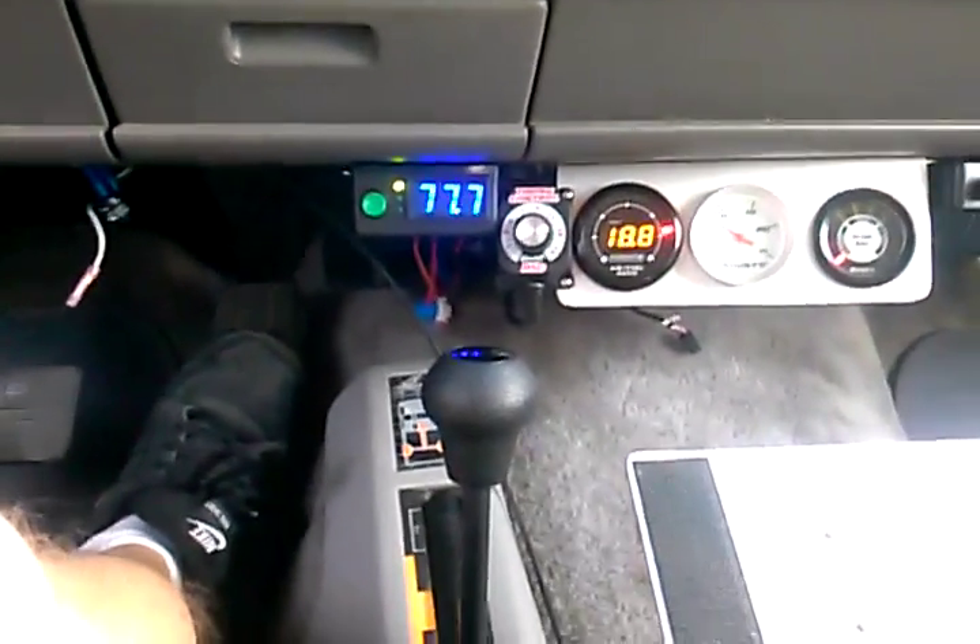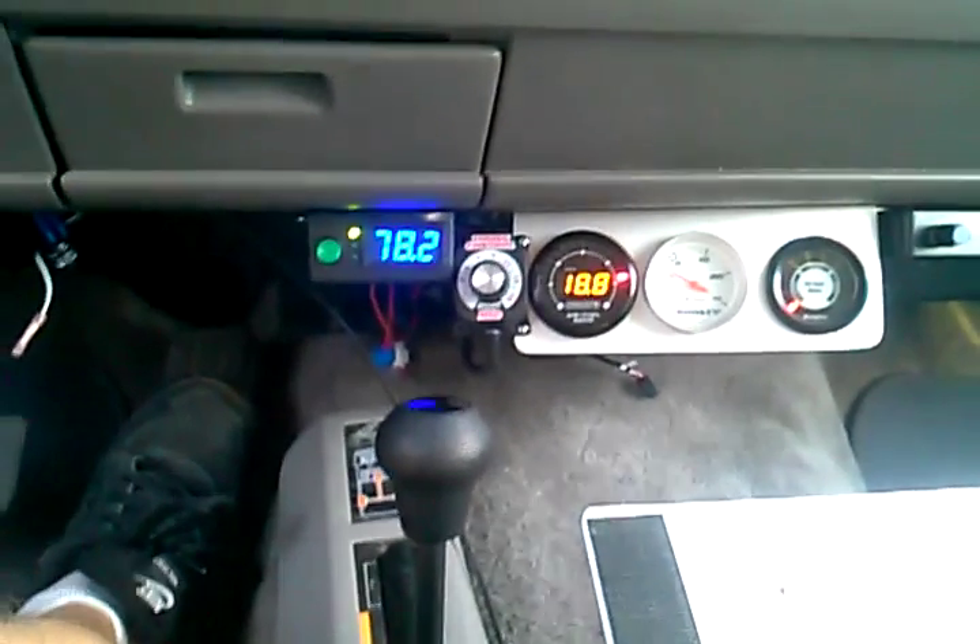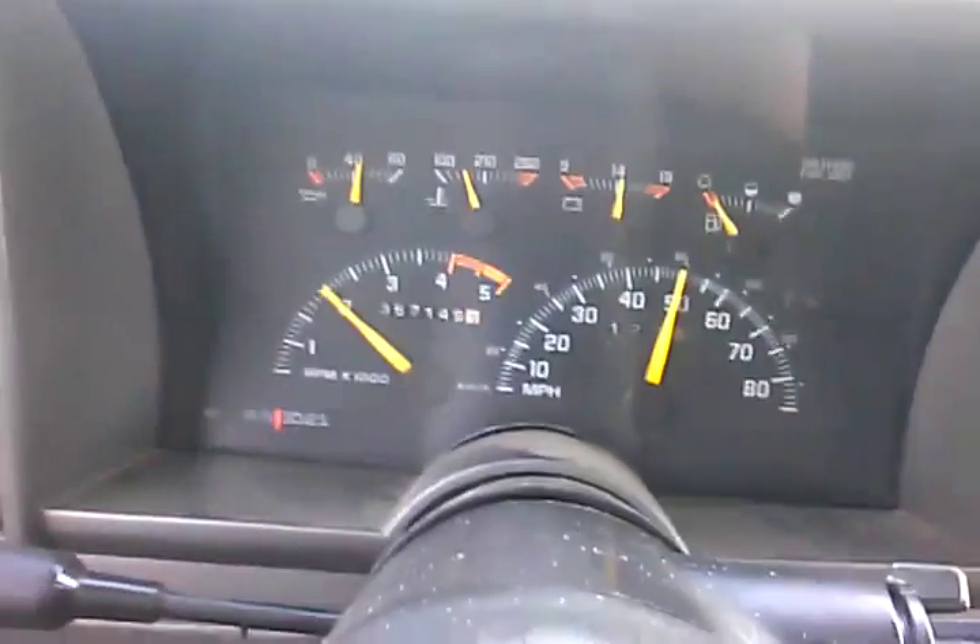I know a lot of mechanics are like, 'that's too lean, that's too lean.' But I'm stepping on just a normal throttle, and look — we're already at 50 miles an hour.